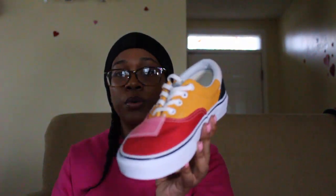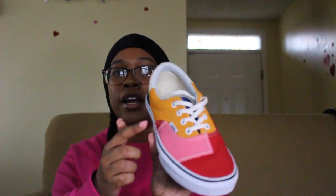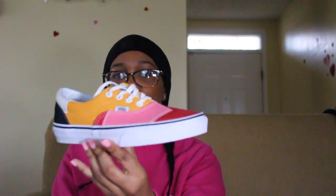They look super cool — this pink part right here is leather, then you have the canvas part, the yellow part is suede, then another canvas part which is the white part, and the black part is kind of a suede material also. This is what the right shoe looks like. And let's not forget the tongue is blue — it's a blue canvas — and the insides are just plain white.